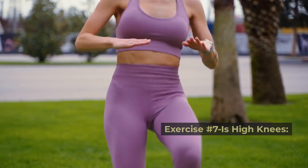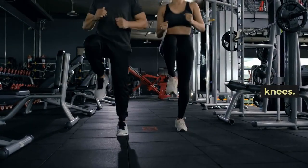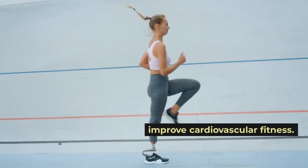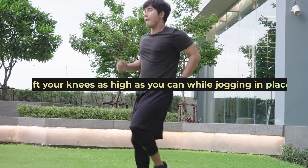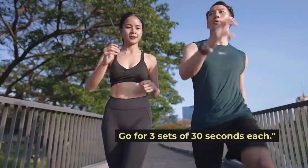Exercise number seven is high knees. Last but not least, let's get our heart rate up with high knees. This exercise is a fantastic calorie burner and helps improve cardiovascular fitness. Lift your knees as high as you can while jogging in place. Go for three sets of 30 seconds each.